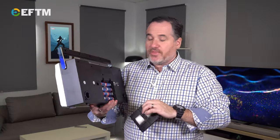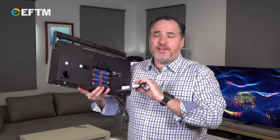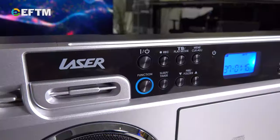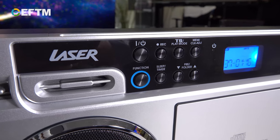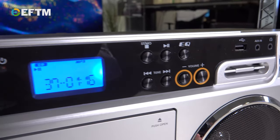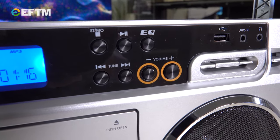My only negative right now is it comes without batteries, so I had to find C-size batteries — wasn't easy — but ended up finding them at Aldi. Eight batteries, you're probably talking eight or nine bucks. But there is a power option if you want to have it plugged in somewhere in the house.